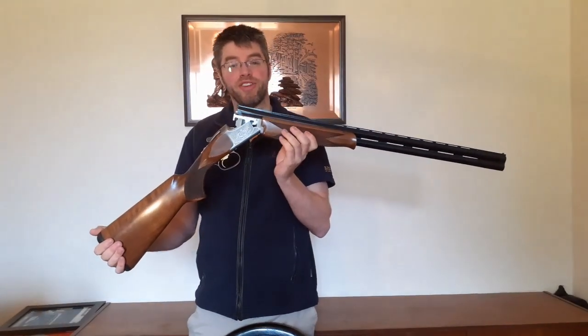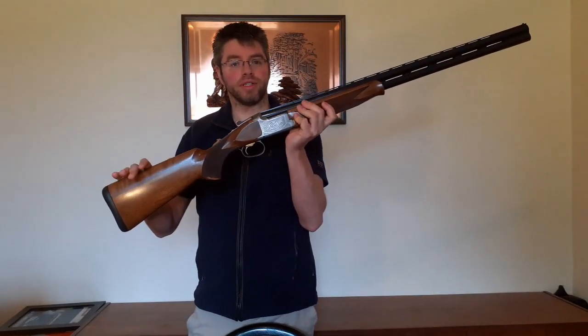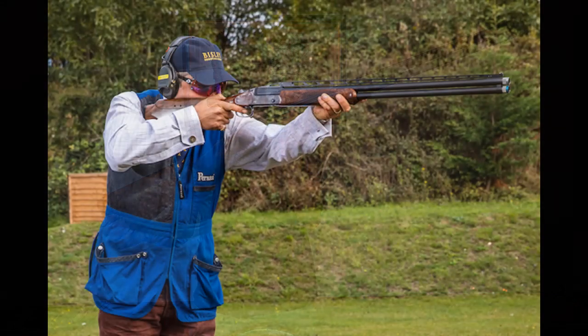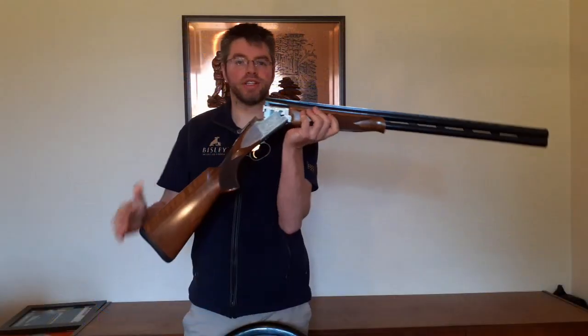So why did I choose this gun? Well, the simple answer is, it fit me. When you're choosing a gun, comb height is all-important. You need to be able to see clearly along the top rib of the gun. If you can see too much rib, you're too high, or if you're looking at the back of the action, you're too low. So gun fit is absolutely critical.